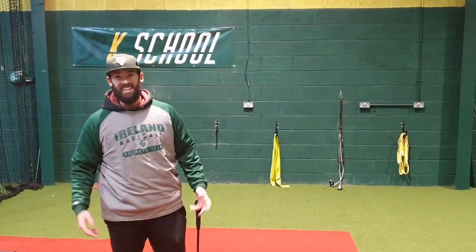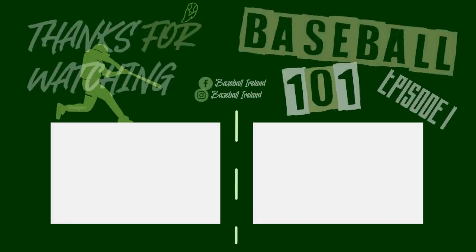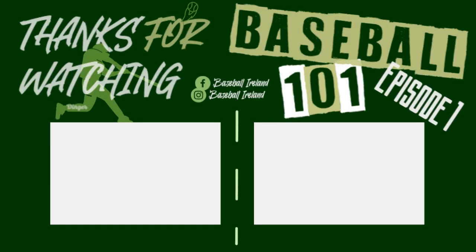Alright, that's Baseball 101, Episode 1: Object of the Game. Thanks for tuning in. Join us next time when we're talking all about balls and strikes. We'll see you next time. Take care.